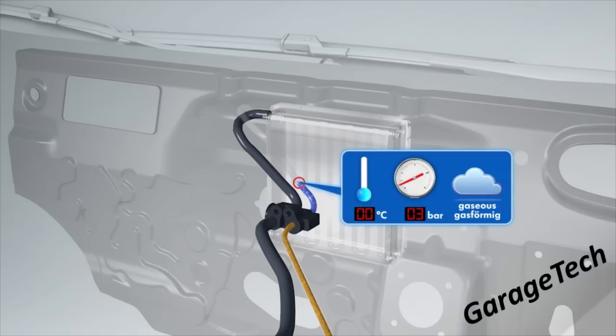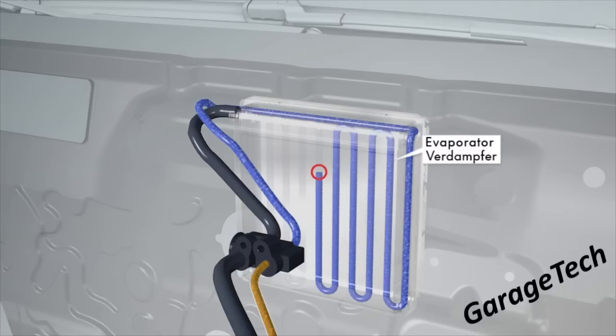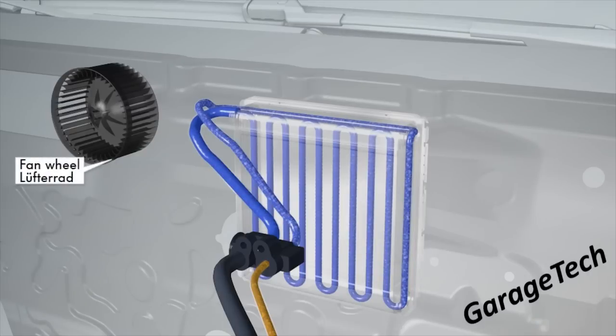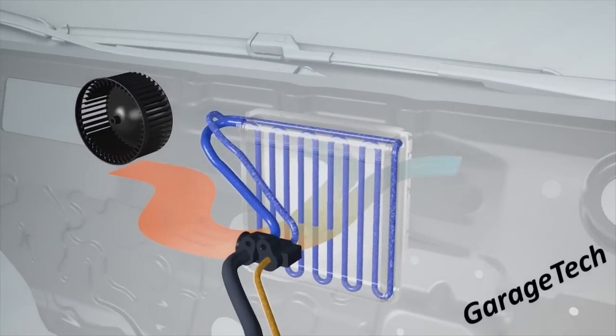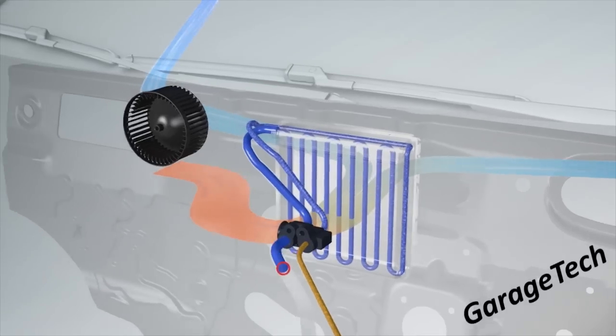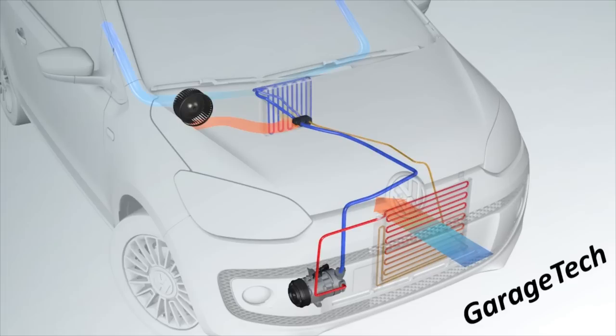You can see we're now in gas form — the pressure has dropped to approximately 3 bar — and the gas then passes through what's called the evaporator, which looks similar to a coolant radiator. The radiator fan then blows hot air from the outside over the evaporator, which cools the air down as it enters into the cabin. That cold gas then travels its way back to the compressor where it starts the whole process over again.